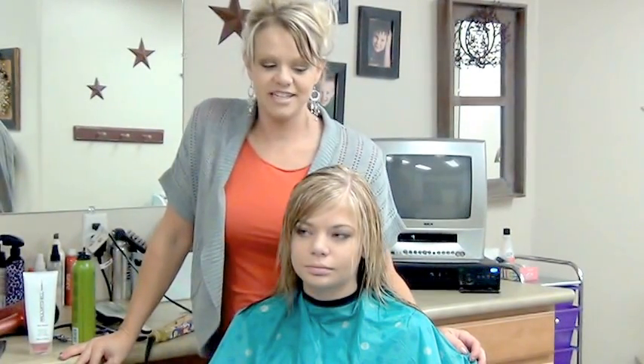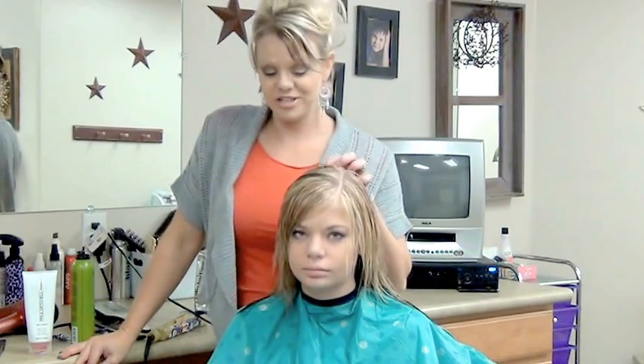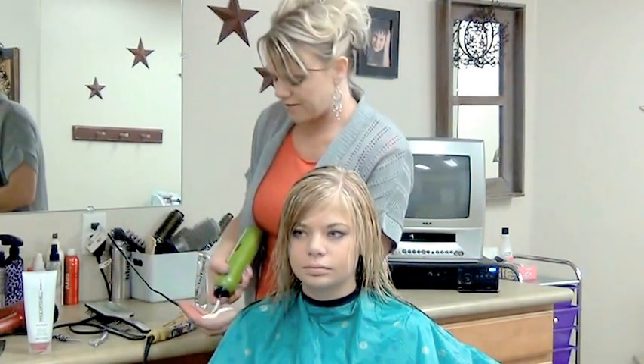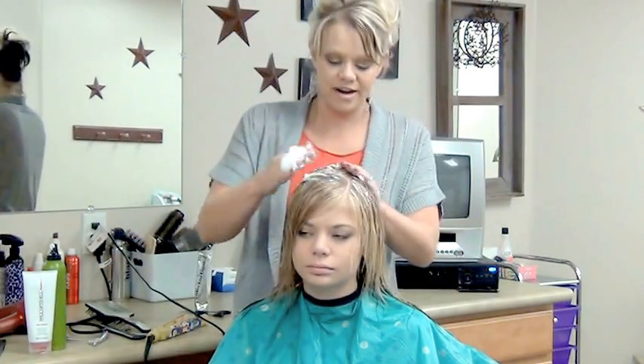Hi, I'm Radona from BoysAndGirlsHairstyles.com. We did a color and then a cut, and now we're going to do the style on Mariah. What I'm going to do is put some Abvolume Mousse from KMS into her hair.